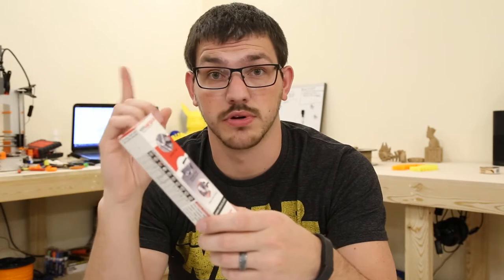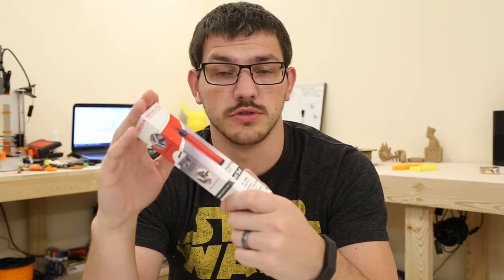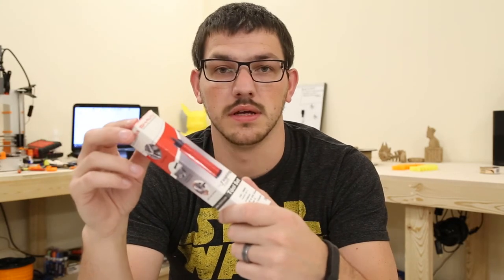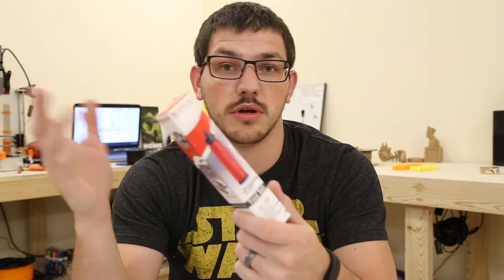I also picked up this little finishing tool called a deburring tool from Chuck Hellebuck's channel — I'll put a link to his channel. It works out pretty well. If you'd like to see a quick tutorial on how to use it and what it does, let me know in the comments and I'll put a link to where you can get it in the description.